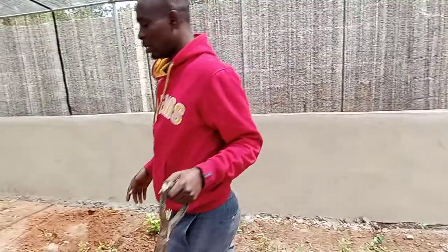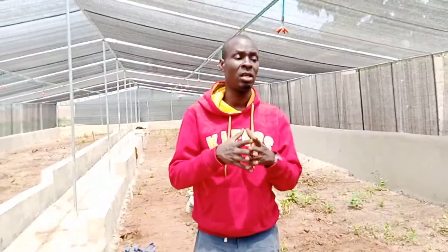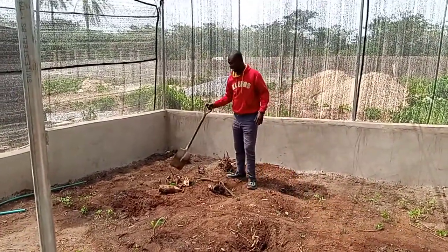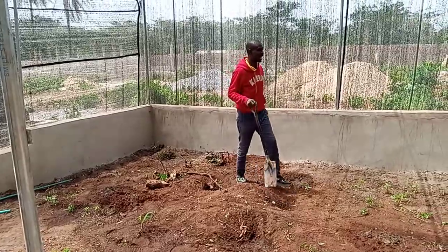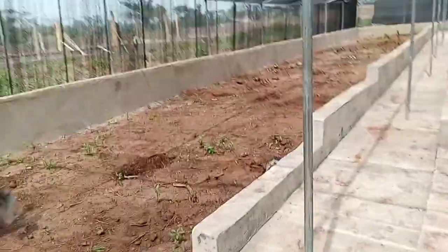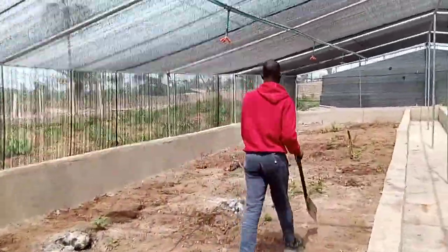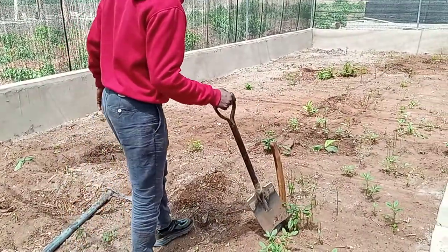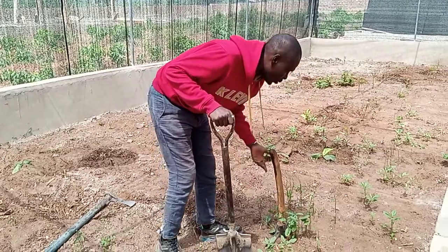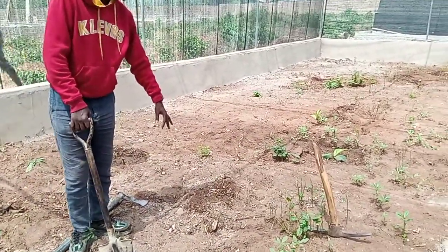That is how the land preparation is done. Let me do a total rundown again. If you want to do this, after finishing building your place, the first thing you do is to remove all the stumps. Look at some stumps that were removed. All the stumps in the farm will be removed. You have to remove them using hacks. Those big stubborn ones you remove them. If you don't remove them, they will keep generating new plants. You have to use this digger to dig it out and use the axe to cut it off. Then you will prepare the beds for your cucumber and watermelon.